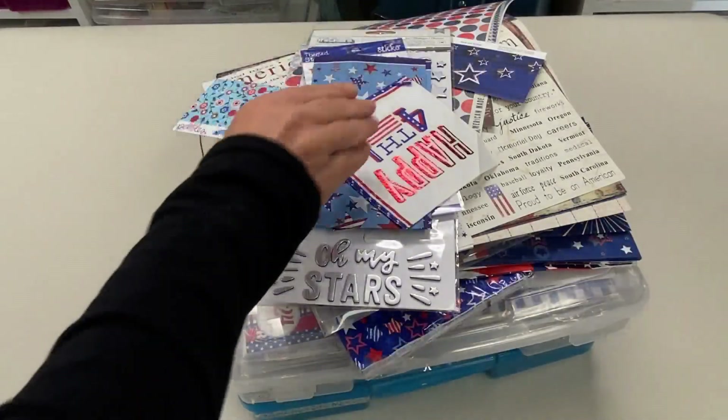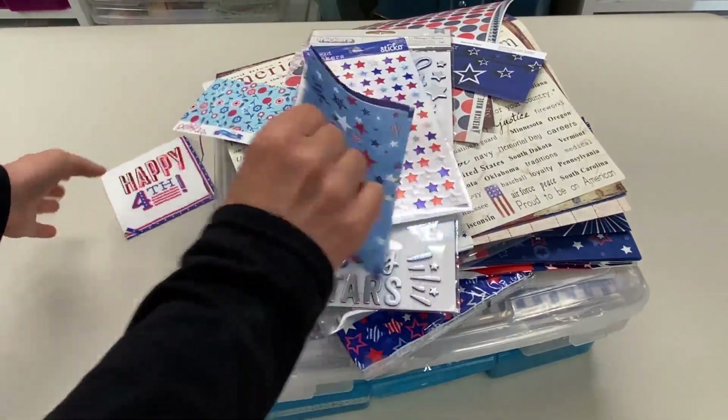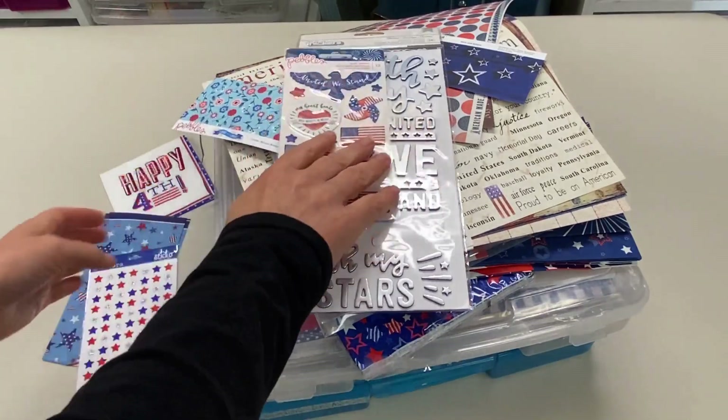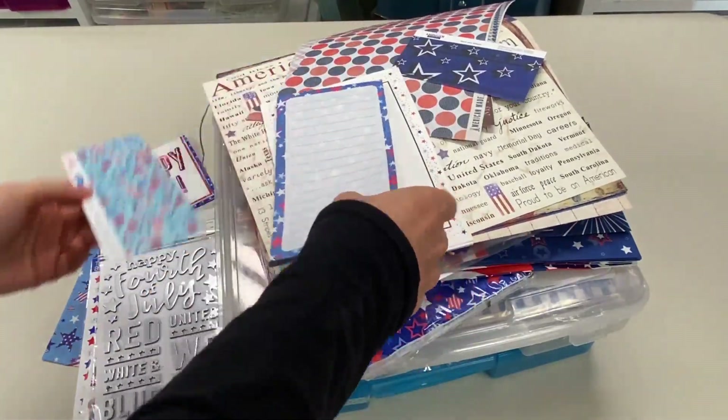So what I did was I set up a table and let's see what happens. I do not make videos like this to encourage you to buy more. I make videos like this because I know it's fun to see what people have in their stash and what they've acquired.